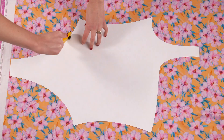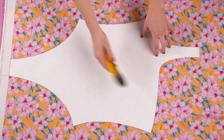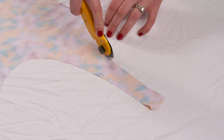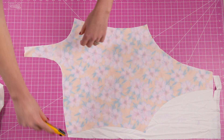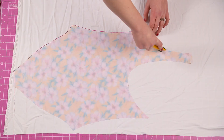First we'll cut our pieces, cutting two of the front piece and two of the back piece. Since this pattern is asymmetric you'll want to make sure you flip the pattern piece if you're using a lining fabric that has a distinct right side, otherwise the pattern will not match up.